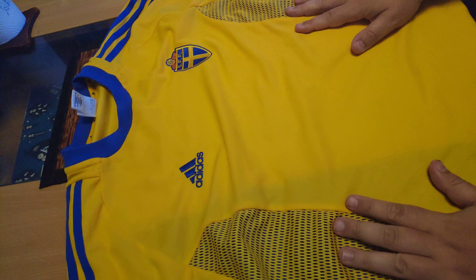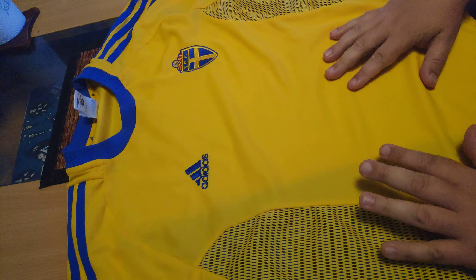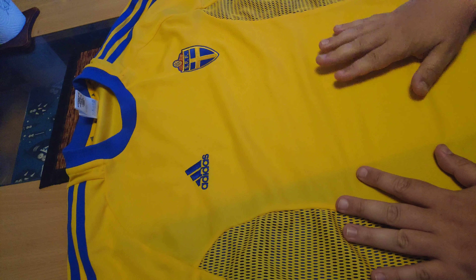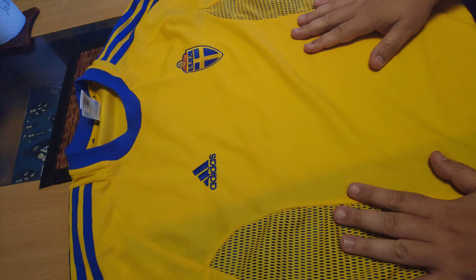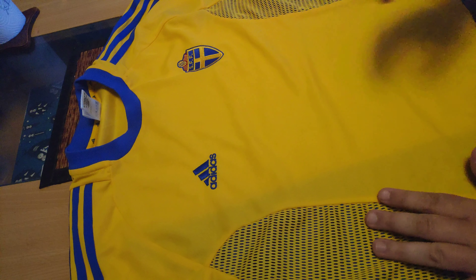Hey guys, today we are reviewing a soccer jersey here. It's the Swedish men's national team soccer jersey. I looked it up a little bit and I think they used it back in 2002, 2003.